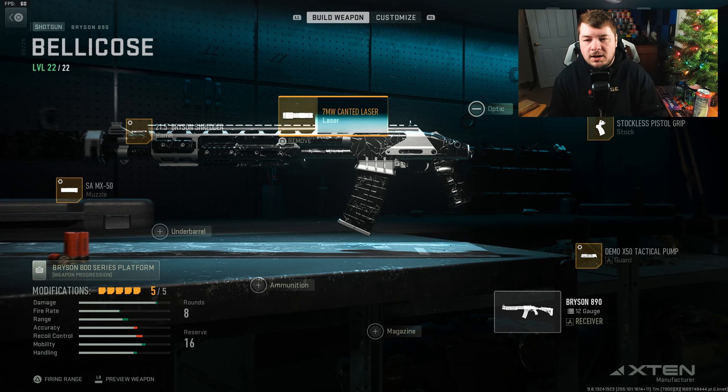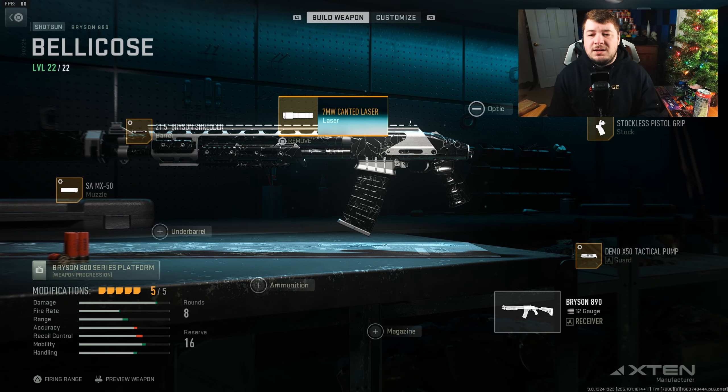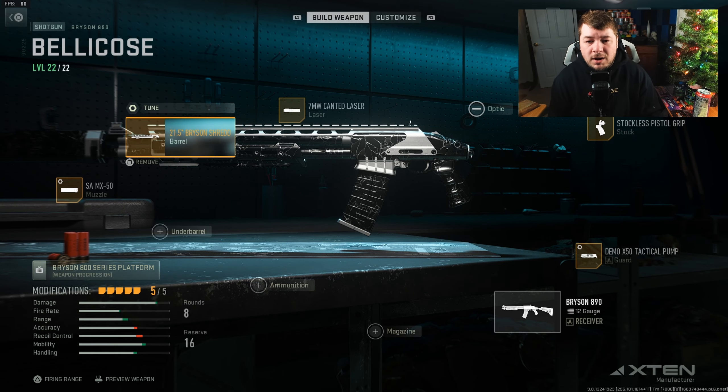Because this build is somewhat built out for ADS with a tighter pellet spread, I used the canted laser because it does the same thing as aiming down the sights, but you don't need to fully ADS. It will shrink the reticle circle in the middle of your screen and it becomes very accurate. I have grown very fond of the canted laser, especially on shotguns.